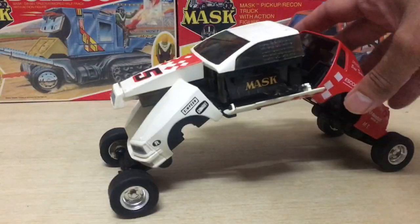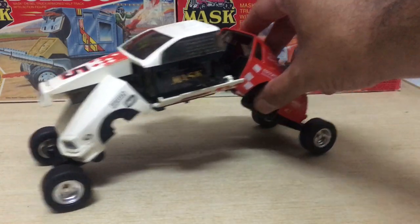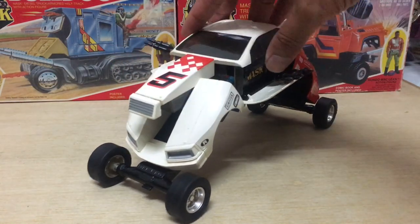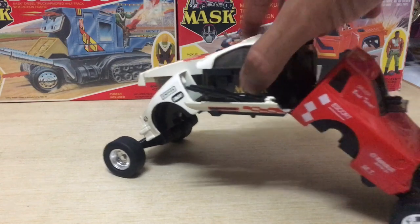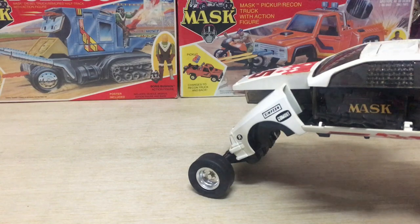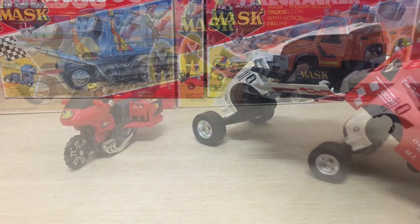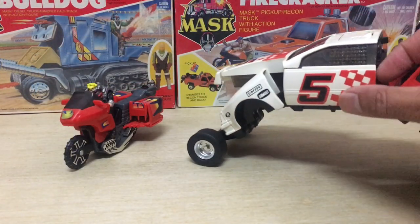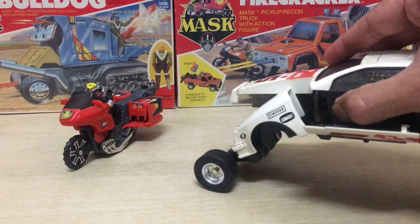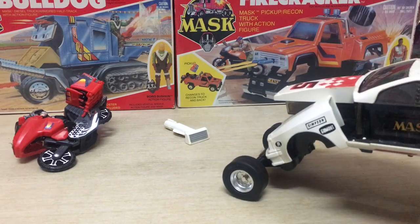Now you've got the Razorback all laid out in full defense mode. The front end of the vehicle has a missile attached — this thing shoots out. There's a button at the side of the door — let's test this thing out. Boom! Kenner's spring-loaded missiles never disappoint — these have a really good firing range. If you've got an enemy vehicle in sights, let's just see how this operates. Pow! Never stood a chance.